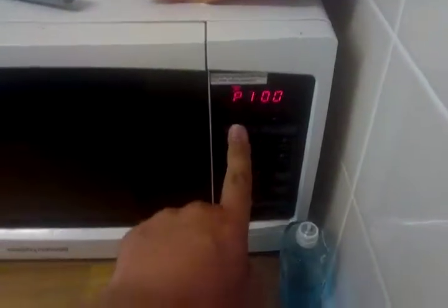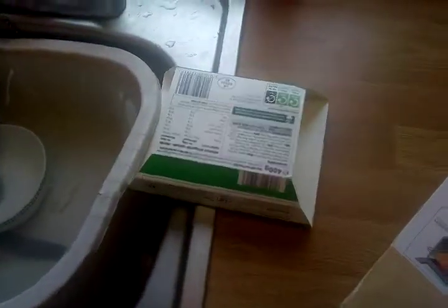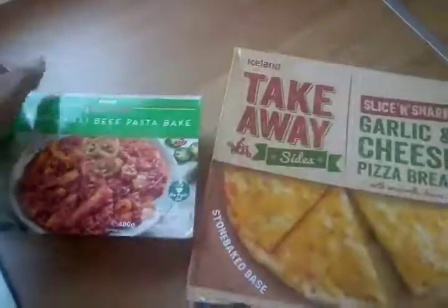Oh no, this goes in for six minutes. And, in the oven. Six minutes gone. So that's my tea done. We've got that, and that's for tea. Yum yum.